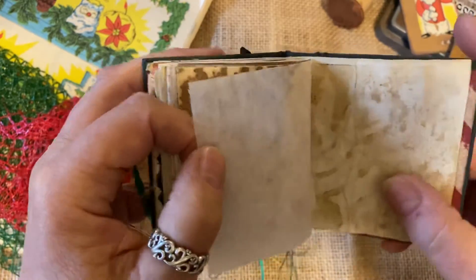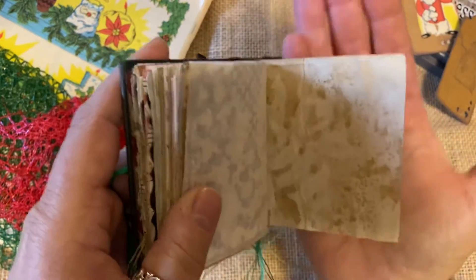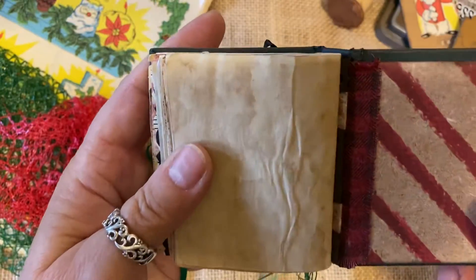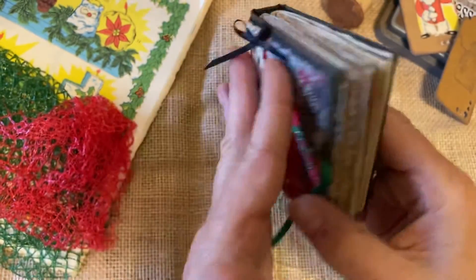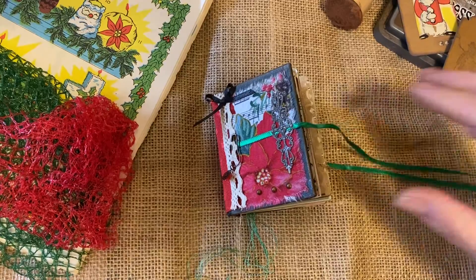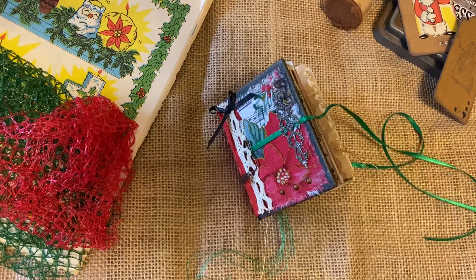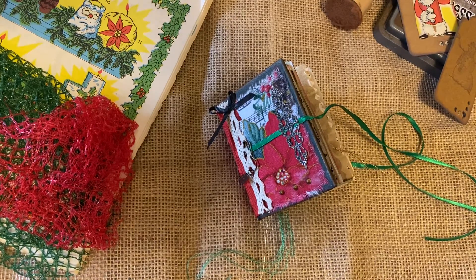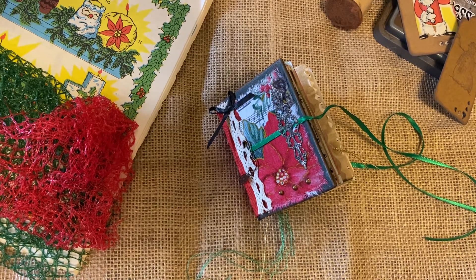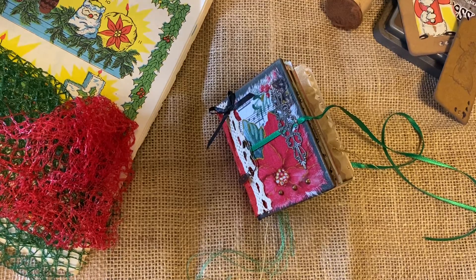And this little journal has a long ribbon tie that gives you the opportunity to fill it up to the maximum and still be able to tie that ribbon. So that's the little journal — it is for sale if you'd like to check it out on werejusttwosisters.com. That's werejusttwosisters with the number two. Or you could visit our Etsy shop, which is also we're just two sisters. I hope you enjoyed the video and I hope you have a wonderful day. Thanks for watching.